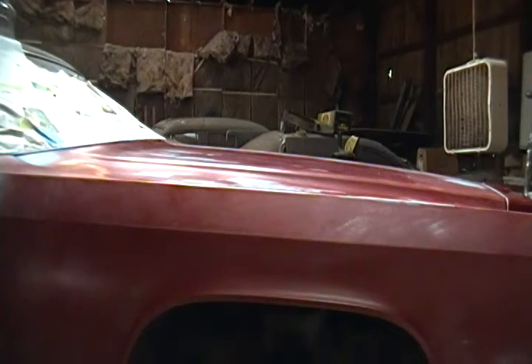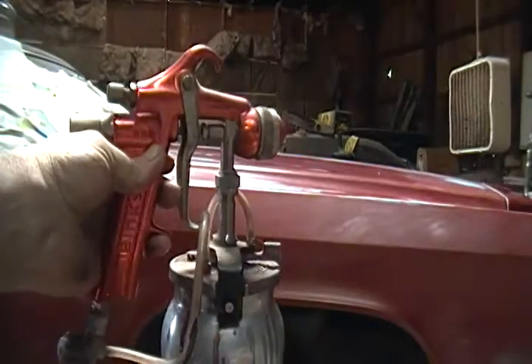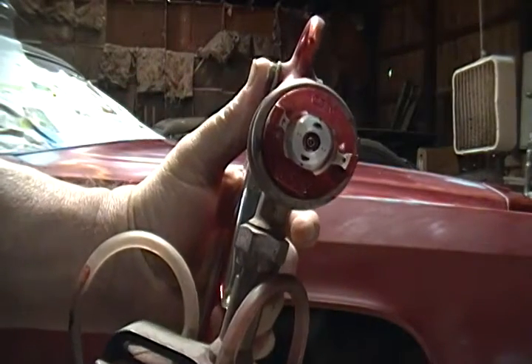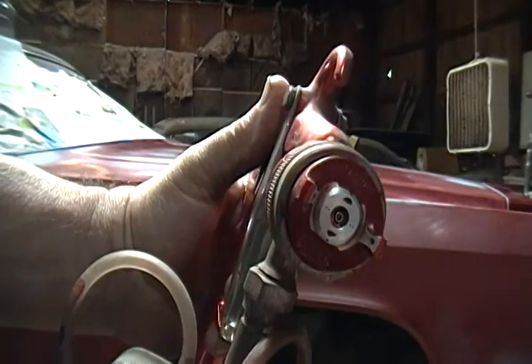I'm going to show you that this is a Binks BBR Spray Gun. It's real high quality. I think it cost me about $300 20 years ago.